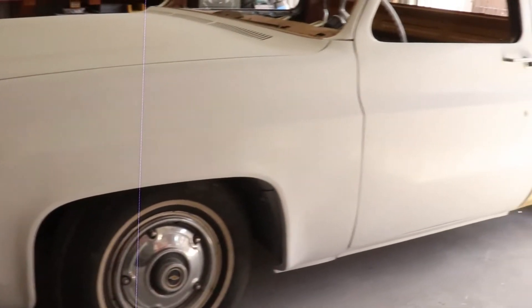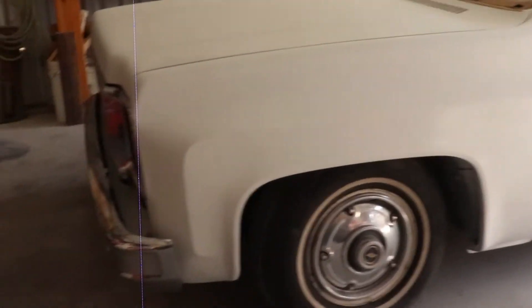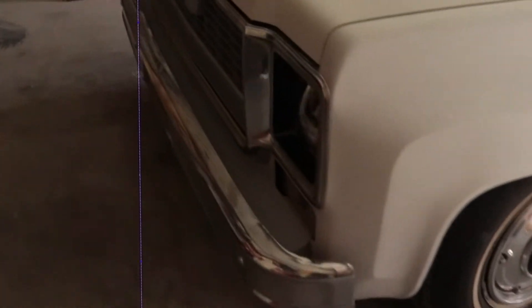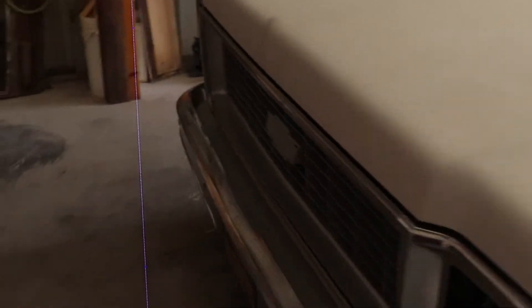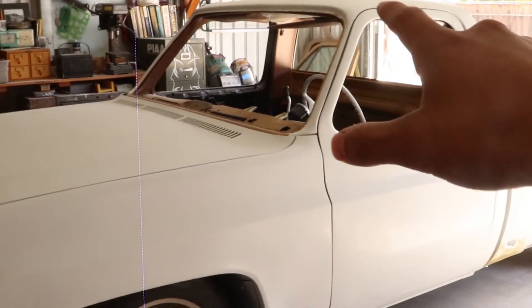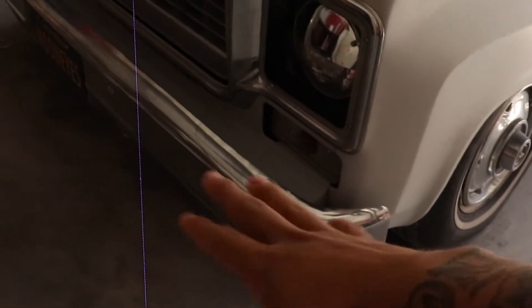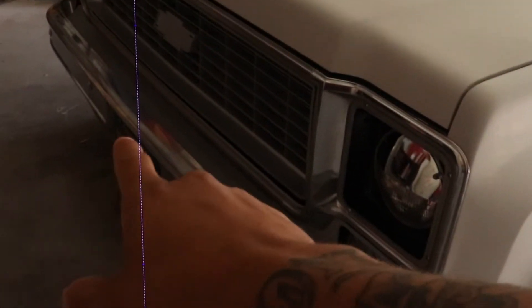Like I mentioned in the last video, I had this side to do, but that door and this fender are all done now. On top of that I came over here and started putting together the front end. I think we're going to go ahead and leave the whole truck in primer and then just paint the roof for now because we are running short on time, so I went ahead and put all this together.